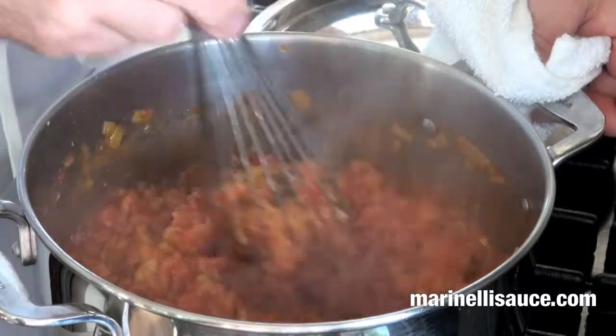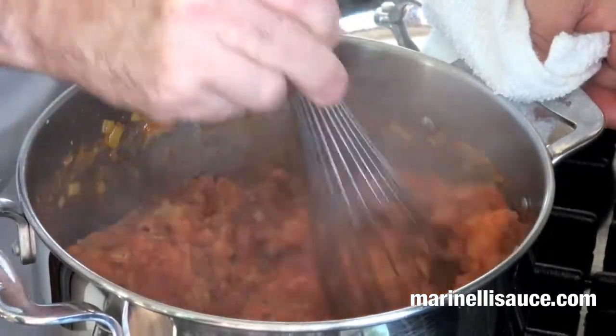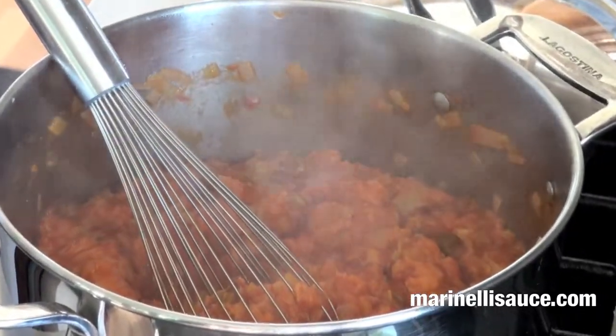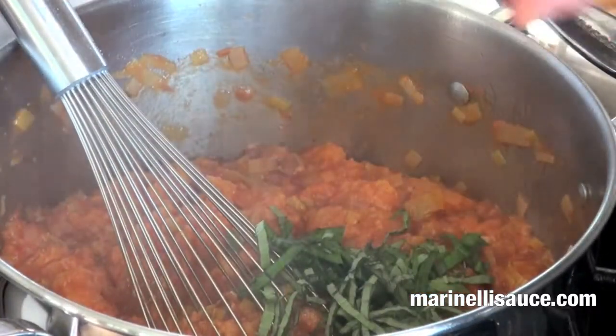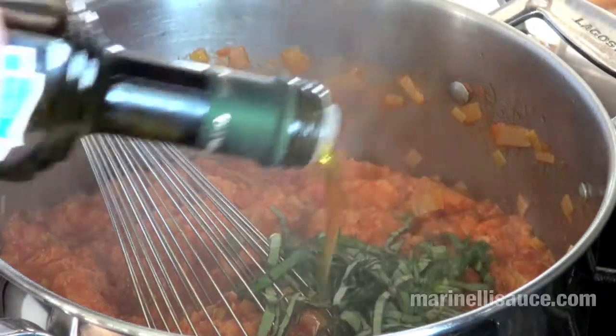When we finish with fresh basil and olive oil, you have a wonderful, wonderful soup. At this stage we're going to add our basil and a drizzle of extra virgin olive oil to finish the soup off.